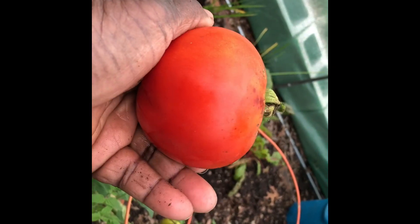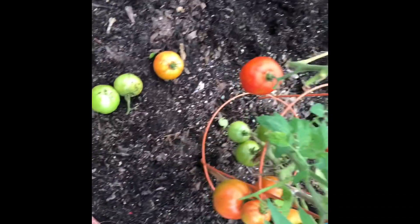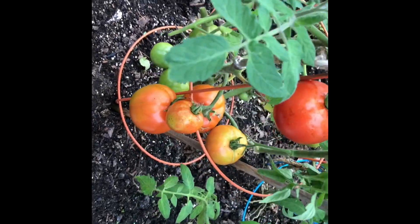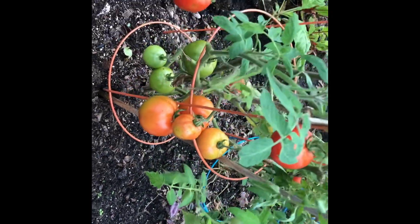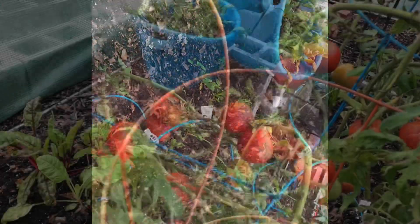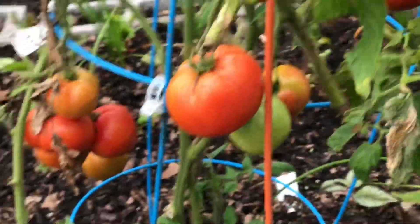It's Cheryl from Cheryl's Organic Food Forest. I just want to show you that I've been in the greenhouse pruning my tomatoes that I've been growing for almost a year. Let me lean over and zoom in closer to show you all the tomatoes that I've been growing.